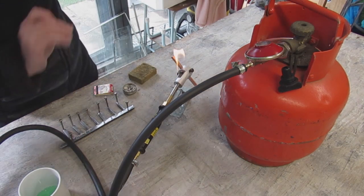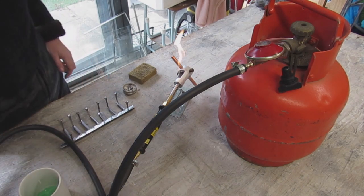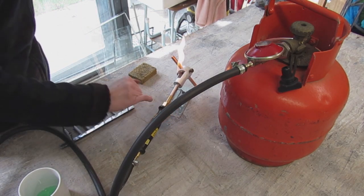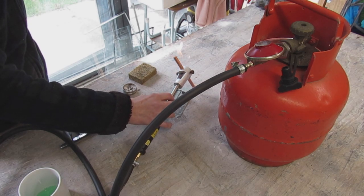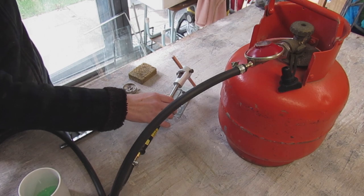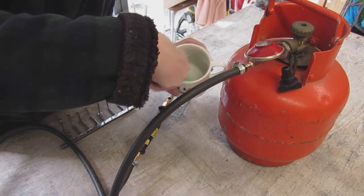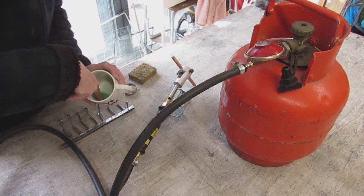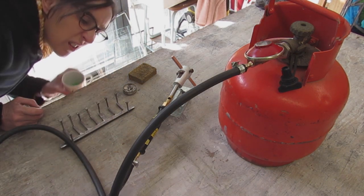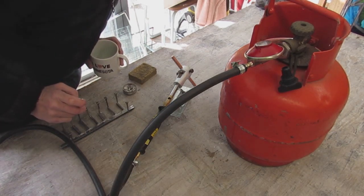There we go — lift off! So exciting. This here is how you regulate temperature — that will make it hotter. I'm just going to turn it up while it gets to temperature, and while I'm doing that I'll check I've got no bubbles coming out with my soapy water. Yeah, that looks alright — no leaks.